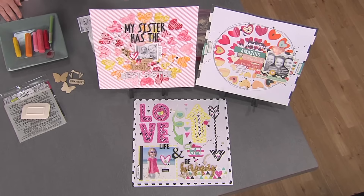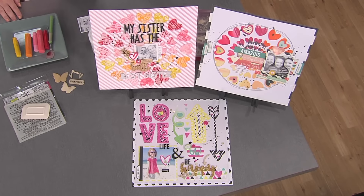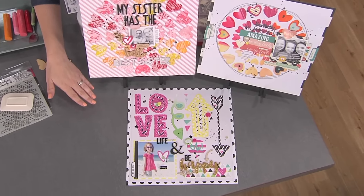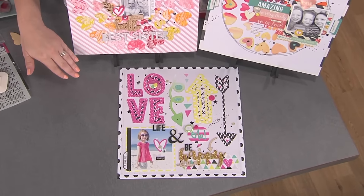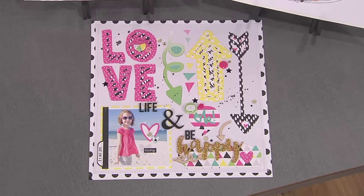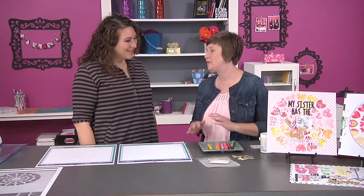I have a couple of different ways to use the same cut file. This one is using the positive shapes to create a look on your page. This one uses the same cut file but uses the negative and adds paint behind it. And this one uses the same technique where you use the negative and positive shape, cut your positive shape, and add it back into the template.